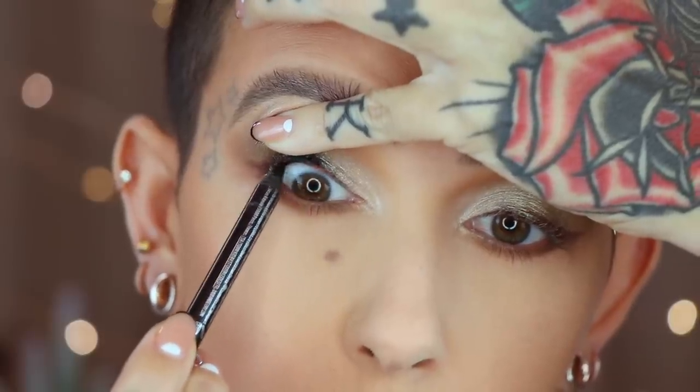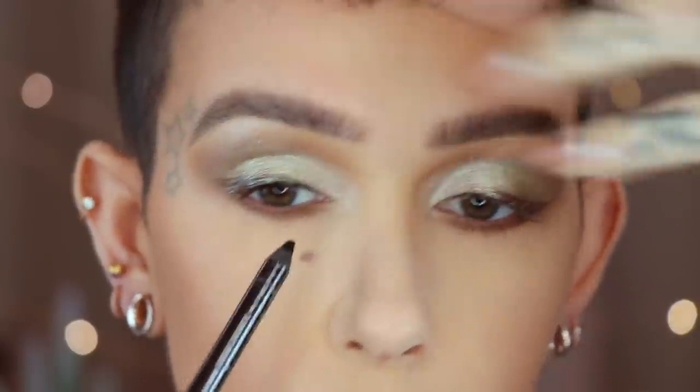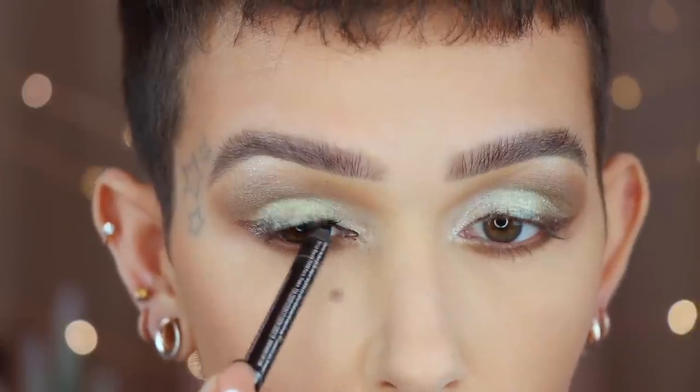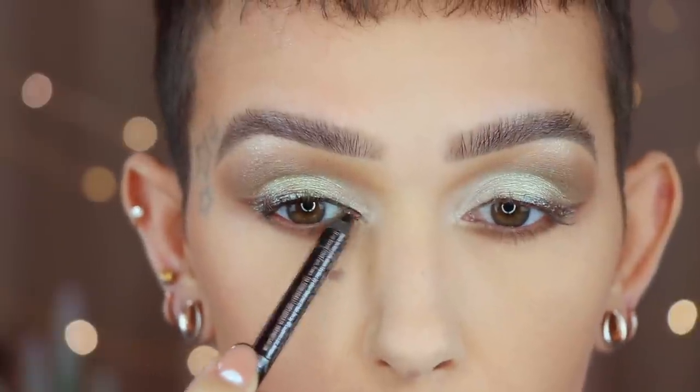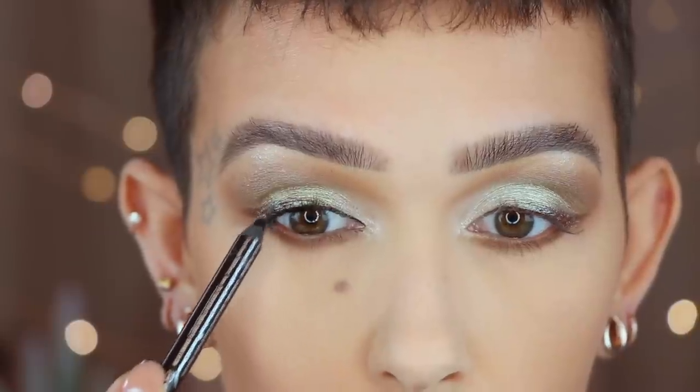Now I'm going to add inner rim liner, and then I will go off camera and add on mascara. All right, beauties, that is it for today. I hope you guys enjoyed this look. If you did, please give it a thumbs up. Subscribe if you're not already, and I will see you all in my next video. Bye, guys!